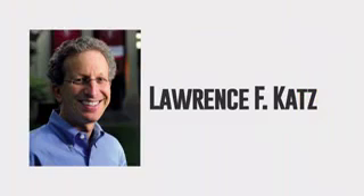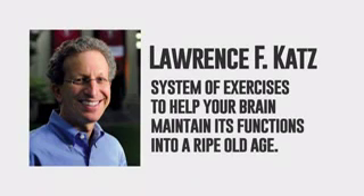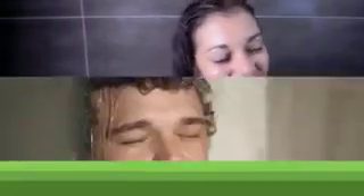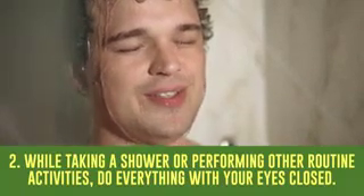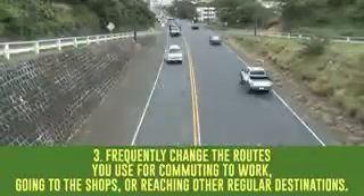Finally, here is some additional advice. A well-known neuroscientist, Lawrence Katz, has developed a system of exercises to keep your brain maintaining its functions into a ripe old age. Here are four tips from his books: First, try to perform mundane, everyday rituals such as brushing your teeth or combing your hair using your non-dominant hand. Second, while taking a shower or performing other routine activities, do everything with your eyes closed. Third, frequently change the routes you use for commuting to work, going to shops, or reaching other regular destinations. Fourth, while watching a movie, try turning off the sound and relying on the actor's gestures and movements to guess what they are talking about.